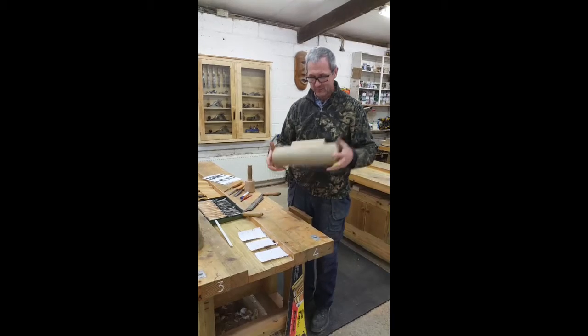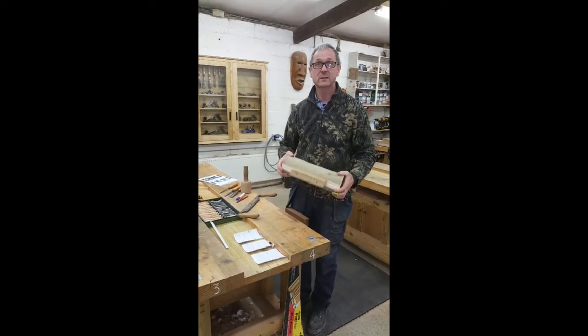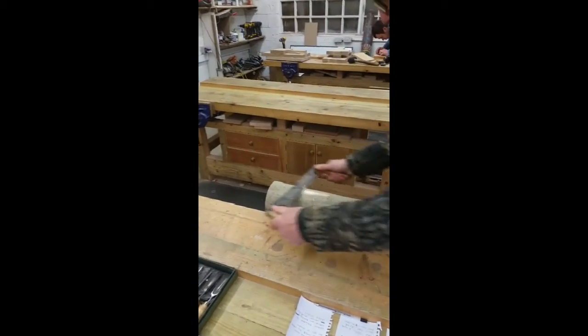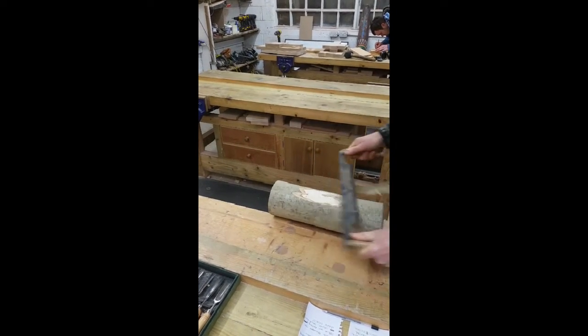To start, we'll have a log ready prepared for you with a block screw to the back so it's easy to hold. You remove some of the back, approximately the size of the face you want to make.